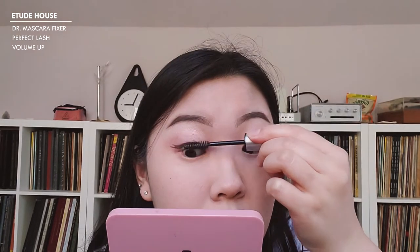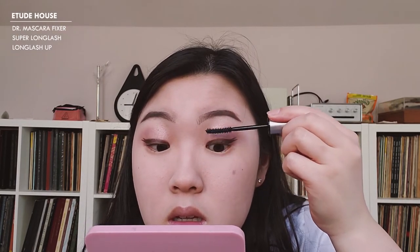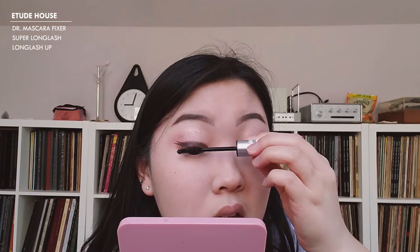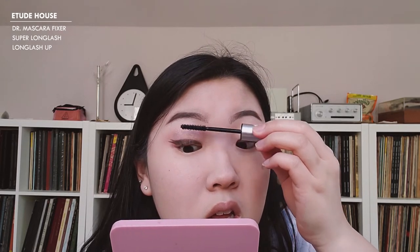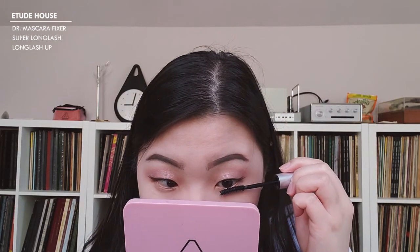Because I'm not putting lashes on today, I'm going to focus a lot on mascara. I'm going to start with my lash primer — the Dr. Mascara Fixer in Volume Up. Then I'm going to go in with my long lash mascara and apply that on my upper and lower lids. I'm going to be super generous with this because I really need the length. I'm then going to curl my lashes.